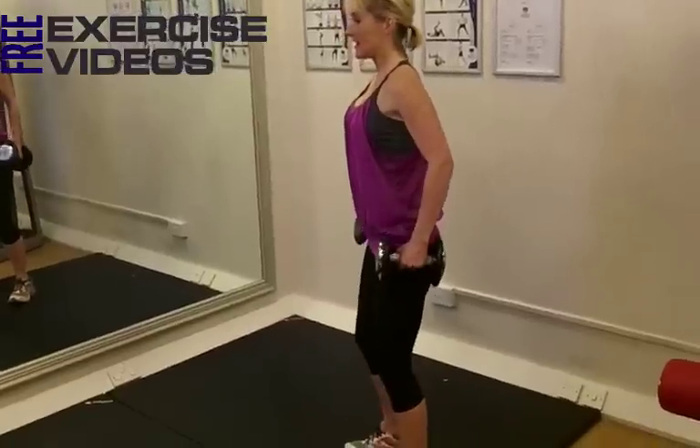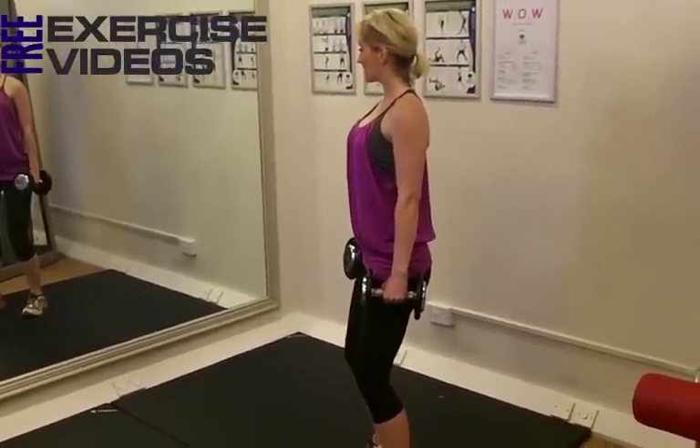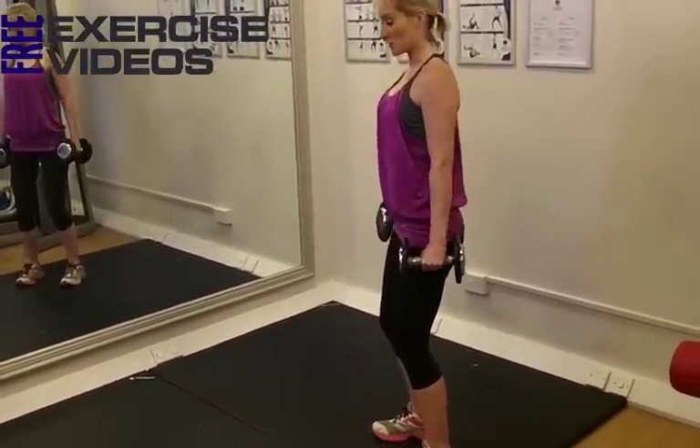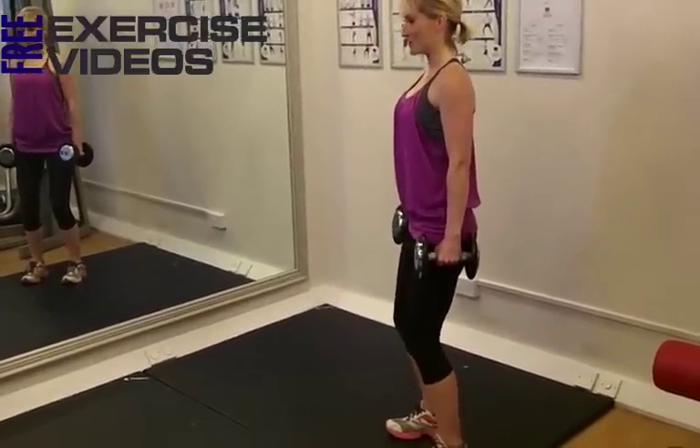So with this exercise, shoulders back and down, core muscles engaged, looking forward. I'll start with my feet hip width apart, and step forward, lunge down, and then step back, holding on to my waist then for a bit of extra resistance and a bit more fat burning.